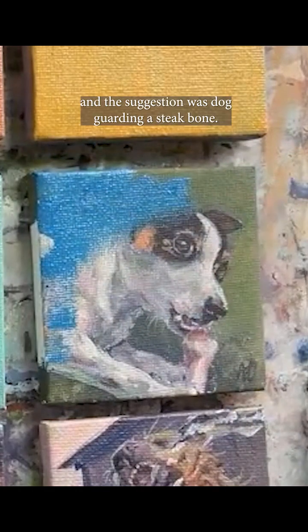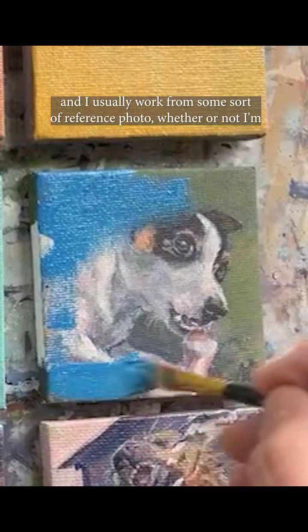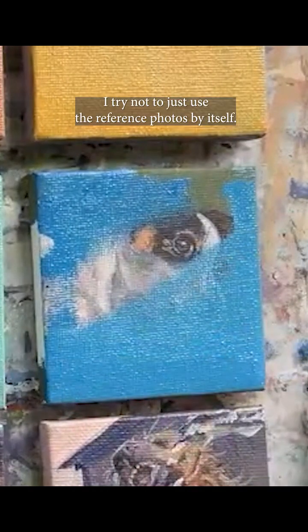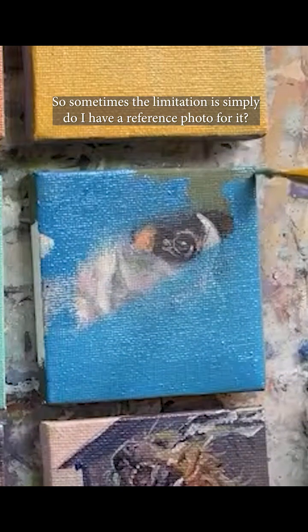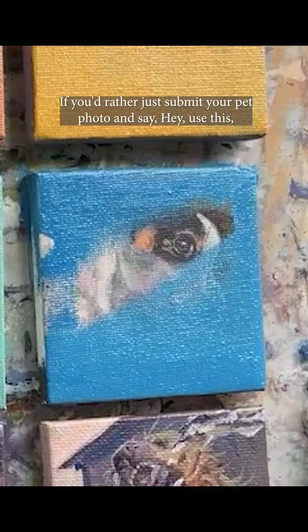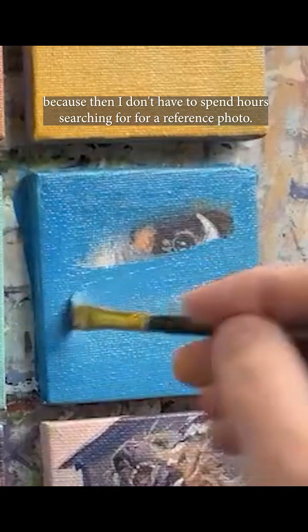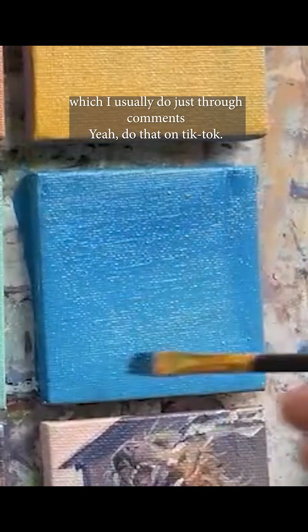This one's prompt was 'yummy' and the suggestion was a dog guarding a steak bone. I usually work from some sort of reference photo — whether I'm mashing them together or just using the reference itself, I try not to use it by itself. Sometimes the limitation is simply whether I have a reference photo, which is why I recently started letting people just submit their pet photo and say 'use this.' That's great for me because then I don't have to spend hours searching for a reference.